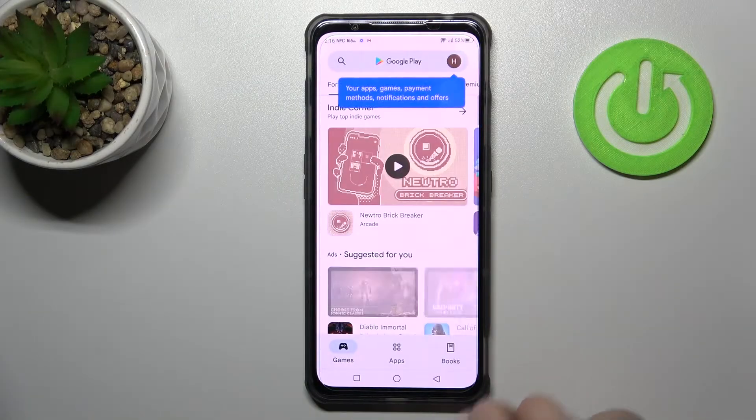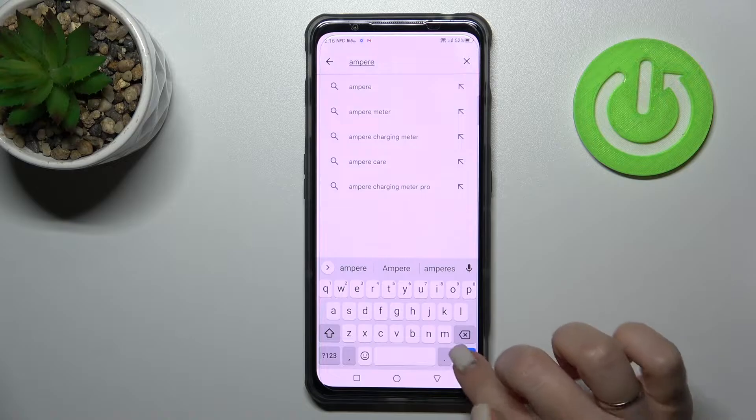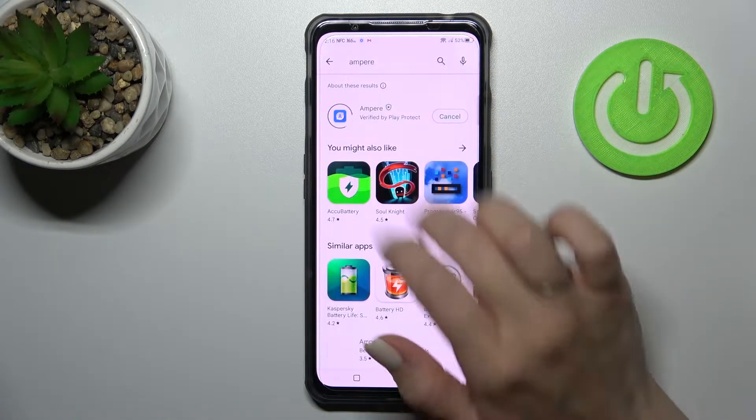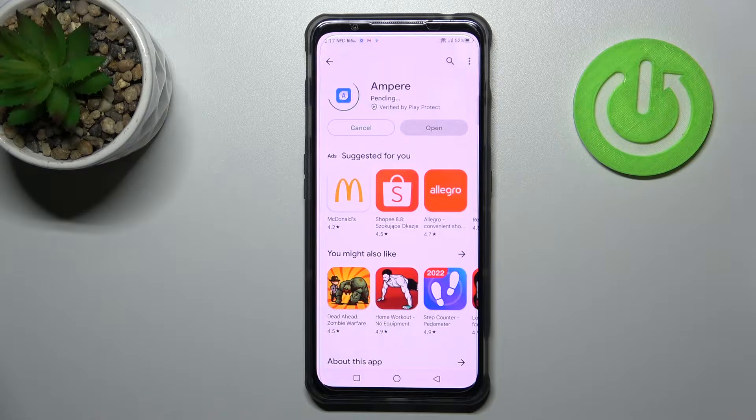First, let's open the Play Store application. In the search bar, enter 'Ampere'. You should get this first application — tap to install and wait a couple of seconds while the application is downloading and then installing on your device.